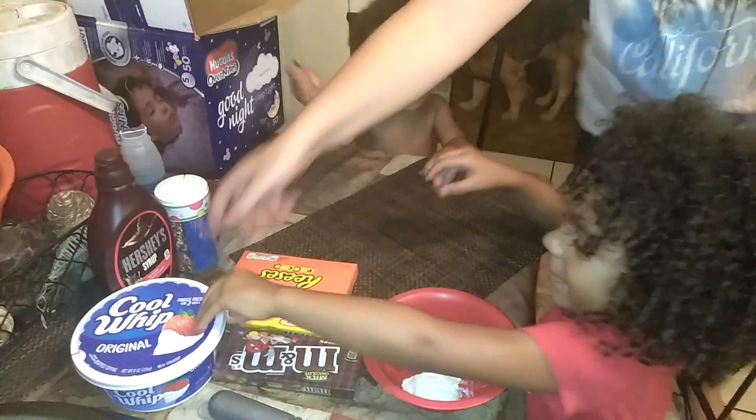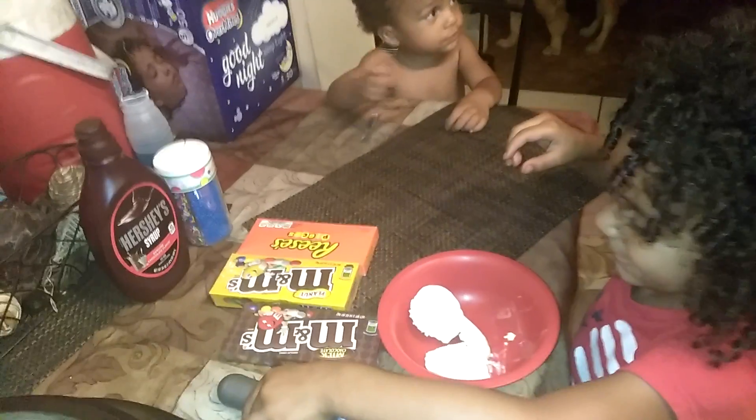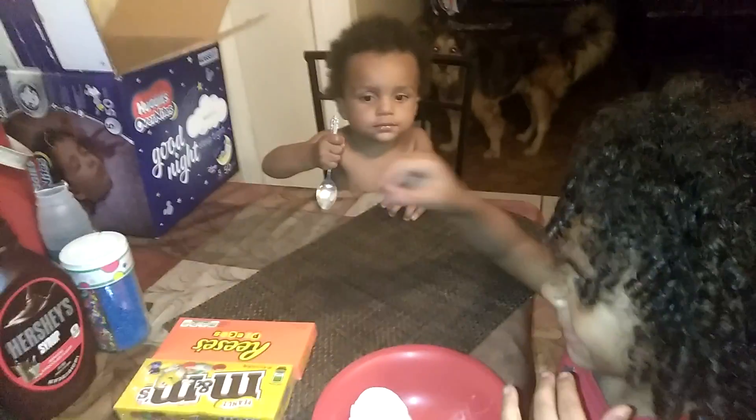Hey, Mommy. You gotta put all the stuff in there. Put all the pieces. Whip cream. Maybe help her. Hold on, Mama — it's not gonna focus. Hold on, Mama. Last item. It's not gonna focus, man.